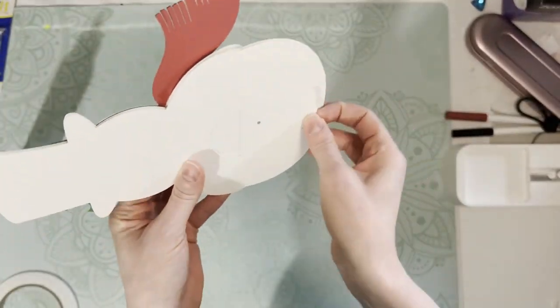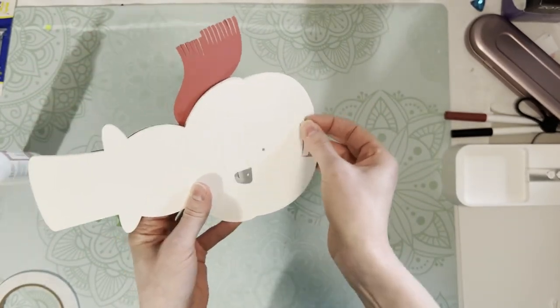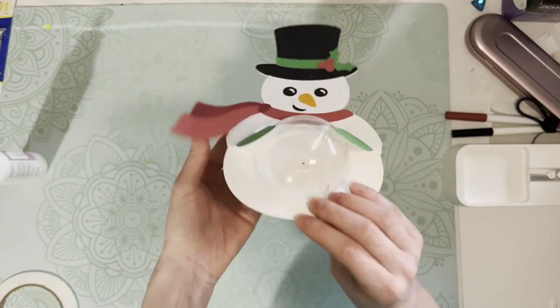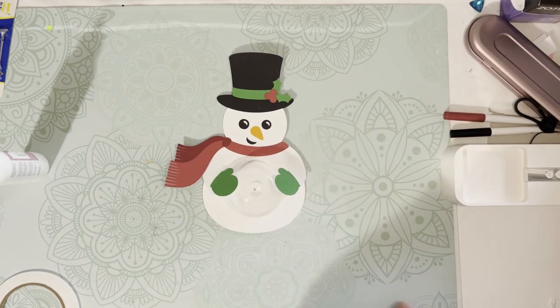Now we just want to make sure our wheel can spin — and we're good! Our dome candy holder is complete. We can go ahead and fill him with treats and give him to someone special.